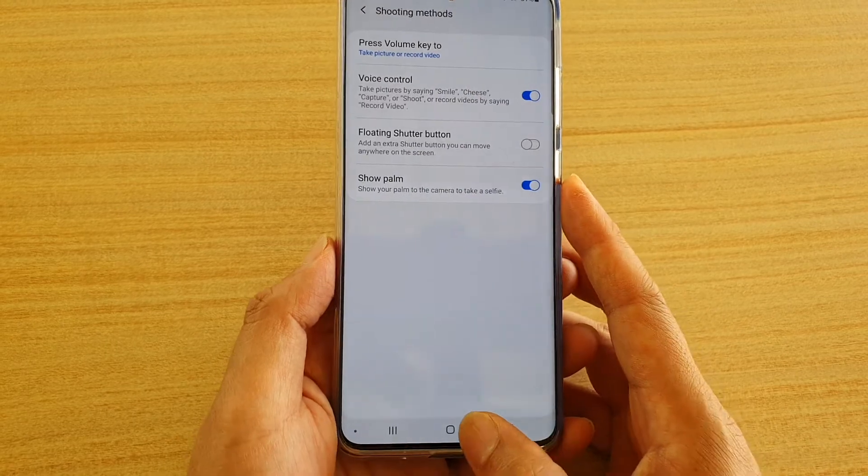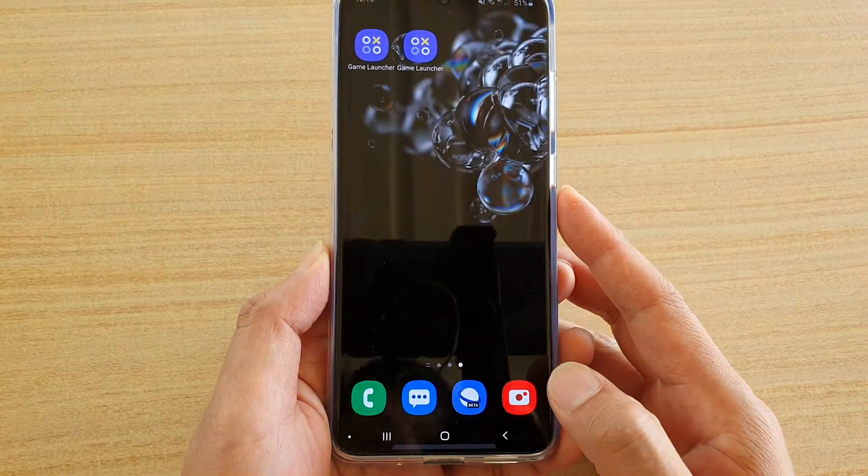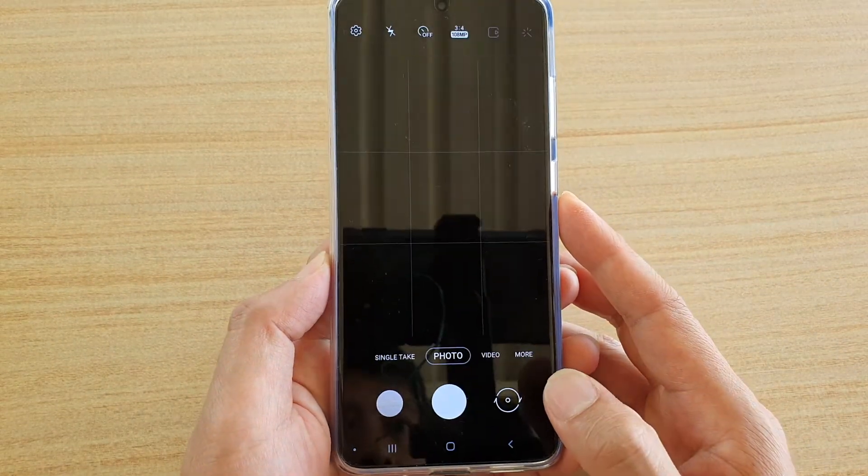First, tap on the home key to go back to your home screen, then tap on the camera icon to launch the camera app.